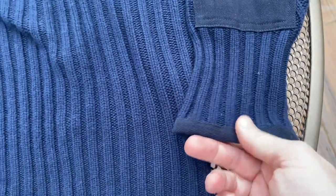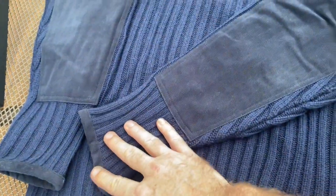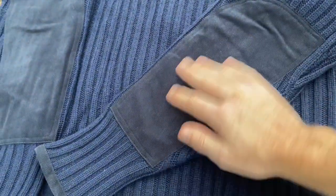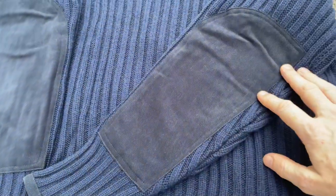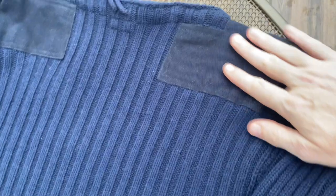Quite often with wool jumpers in the past, you tend to roll your sleeves up, but there's this reinforced cotton here so it's really heavy duty. There are also large shoulder pads on the shoulders, so you could wear this much longer - it'll last much longer and wear much harder than most wool jumpers will.